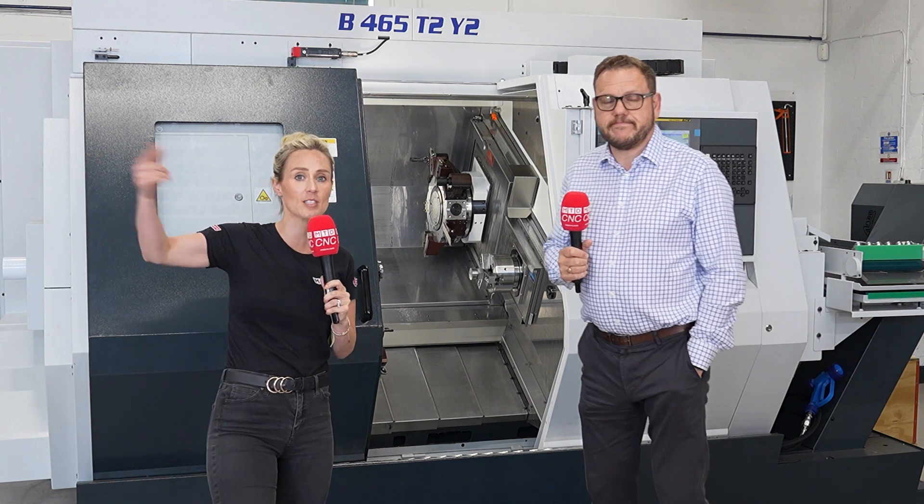Perfect — if you're making complex components, this is the machine available from stock here at White House Machine Tools.